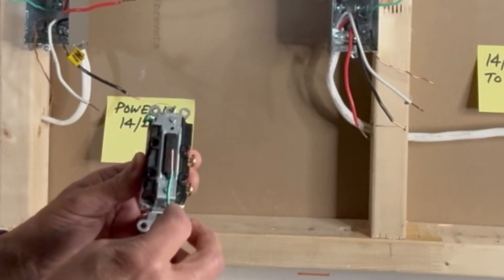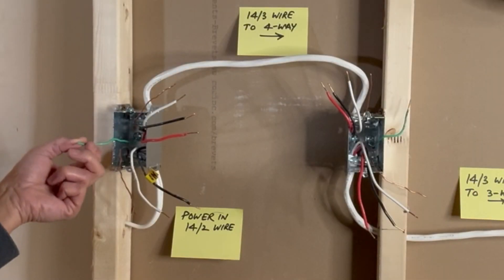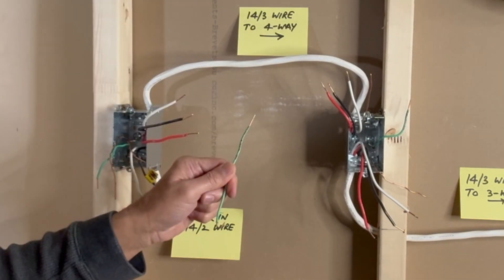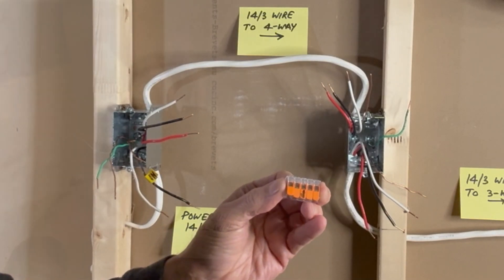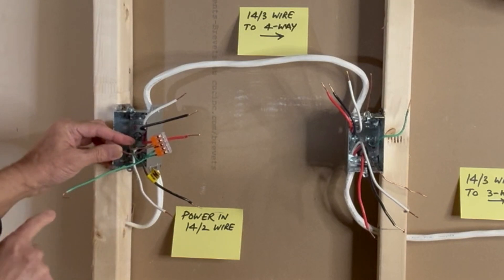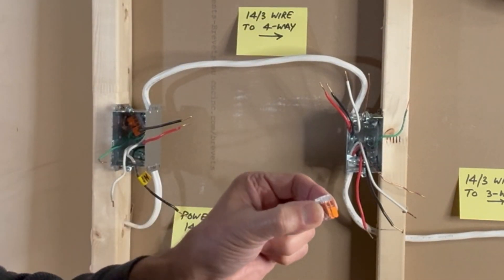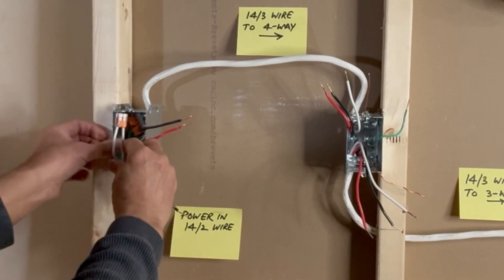In the four-way switch also, there's a strip gauge here. Starting from the first switch box, I will take care of all the ground wires first: ground wire from the metal box, ground wire from the incoming 14-2 wire, ground wire from the 14-3 wire going to the next switch box, and a small pigtail to ground the switch. I will use a 5-pin Vago lever nut connector to join all these ground wires, keeping the pigtail out and pushing all others into the box. White wires are not connected to the switch, so I will use a 2-pin Vago lever nut connector to join the white neutral wires and push that inside.